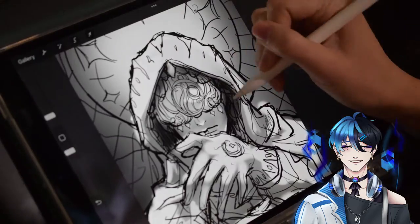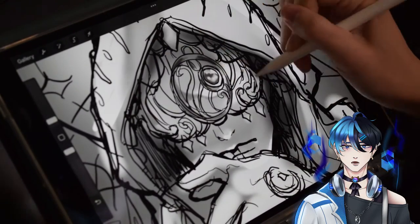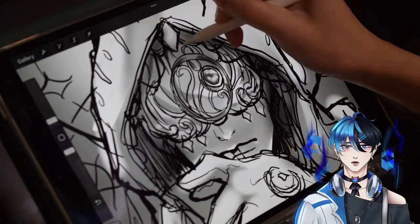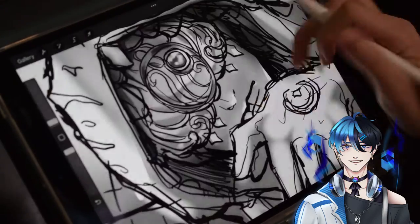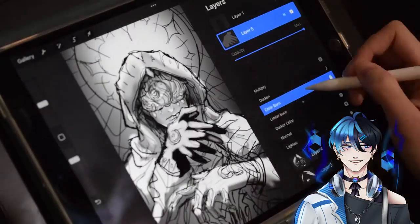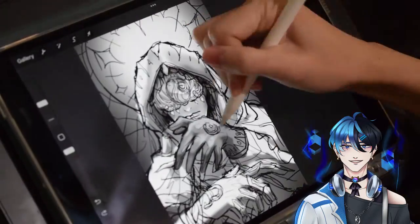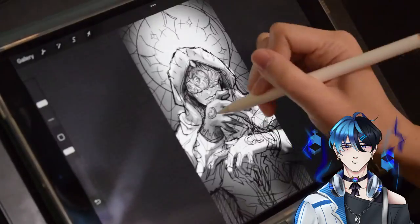Oh also, surprise — I added a little real life drawing segment since I have a camera and decided to use it this time. I've tried recording it on multiple occasions but I decided to never post it since I never finished the drawing and it just stayed as a work in progress.